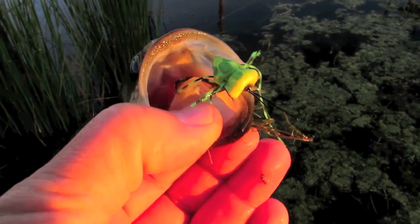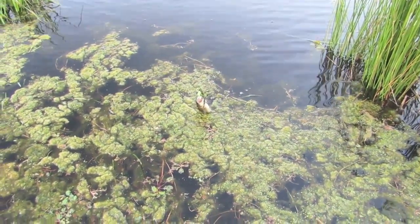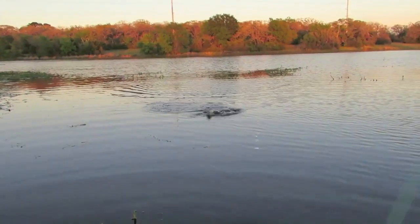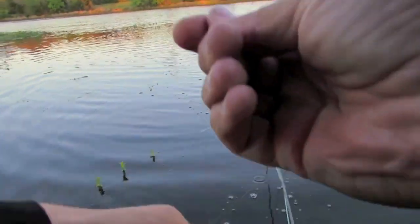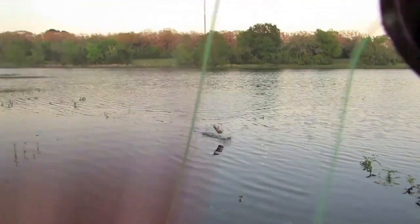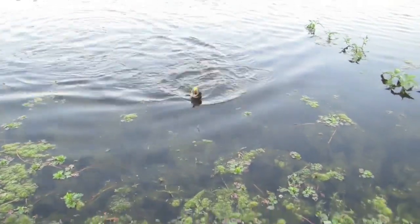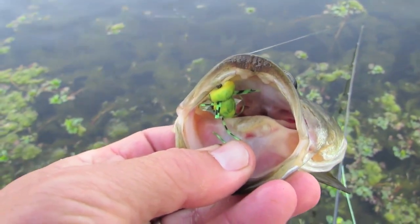I think that wide gap hook and that weedless nature of it - it's working. I need to pay attention a little closer. I was moving my feet and messing with the camera and I caught a fish! Nice little bass - that one was pretty enthusiastic about picking it up, and he got it down deep. They want it and they come get it. There's a nicer fish - oh he just came up and slurped it, hit it hard. And like the rest of them, he took it deep on the froggy fly. Looks like four in a row from right there.